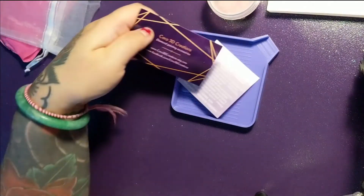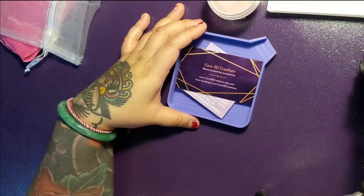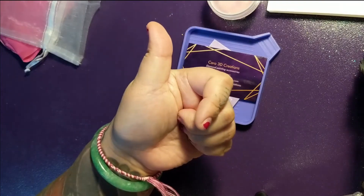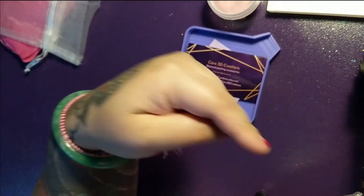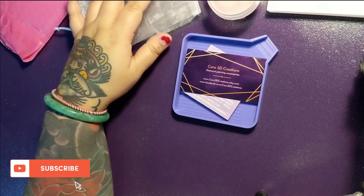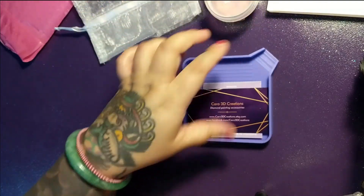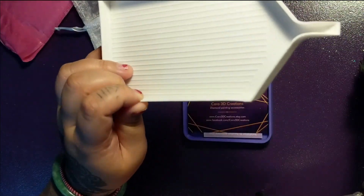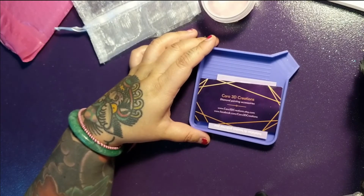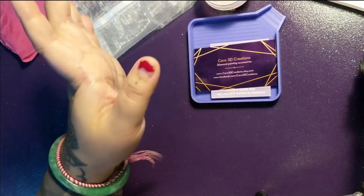So that is the Karo 3D Creations diamond painting tray and light pad cover. If you want to check them out I'll put the link in the description below. If you liked this video please give it a thumbs up and hit the subscribe button to be notified when I upload new videos — it's free! Leave a comment below: do you use a custom 3D printed diamond painting tray, this type of tray, or the one that comes in the kit? I'm always curious about what tools you guys use, and if you have any tool recommendations for me, post a link in the comments. Thanks so much for watching — see you in the next video. Bye!